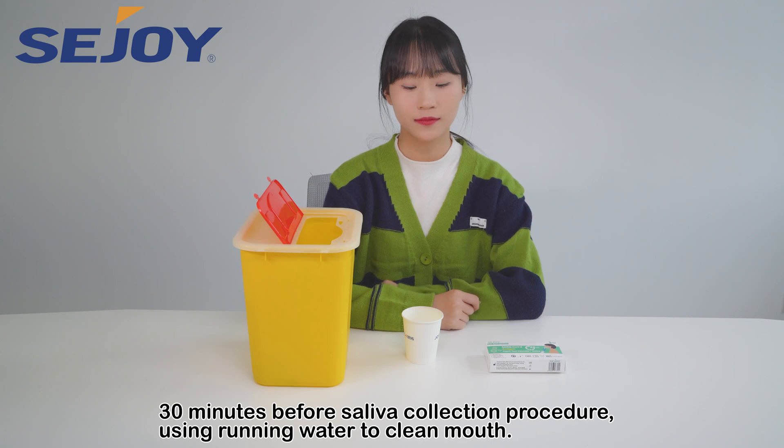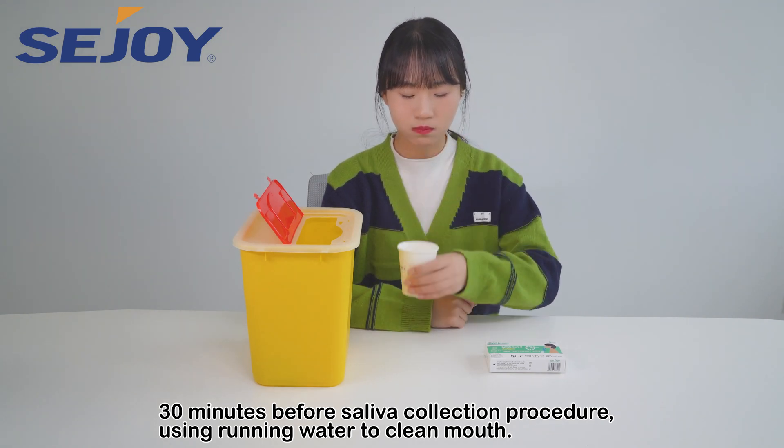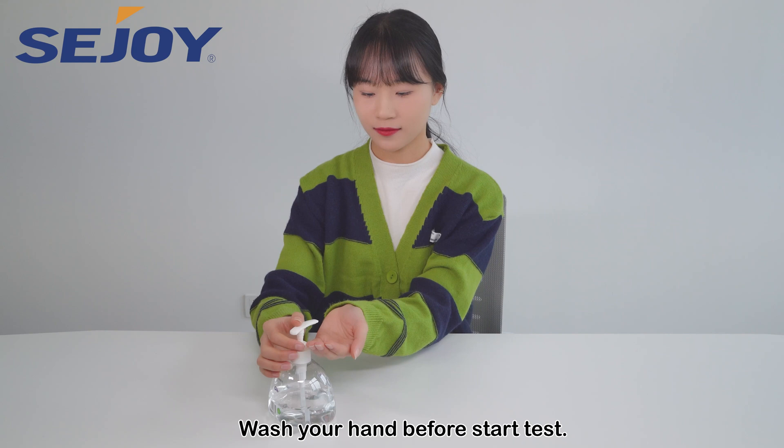30 minutes before the saliva collection procedure, use running water to clean your mouth. Wash your hands before starting the test.